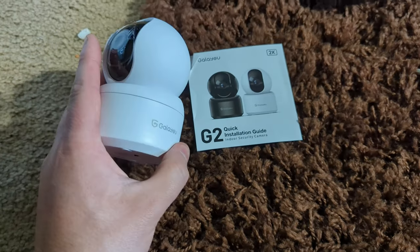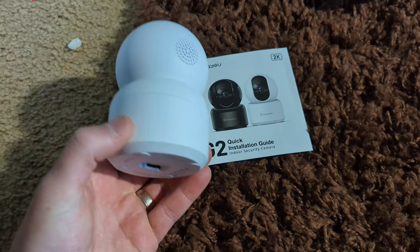I think they also do have a cloud option so you can see from there, but let's go ahead and show you guys the footage.